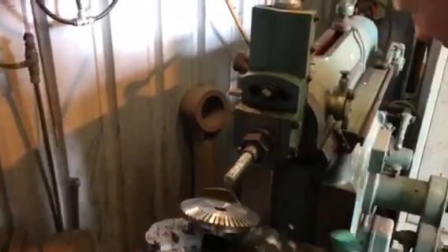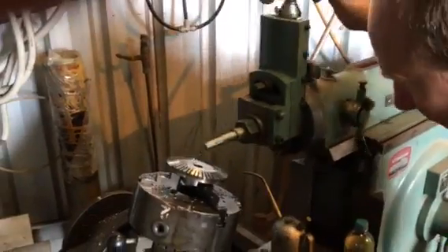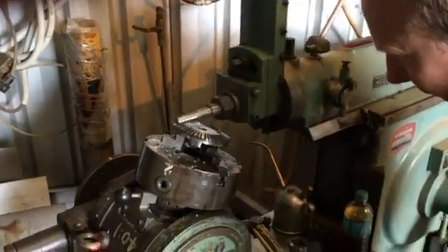Apply the gear cutting oil, use the clutch in, and we go again.